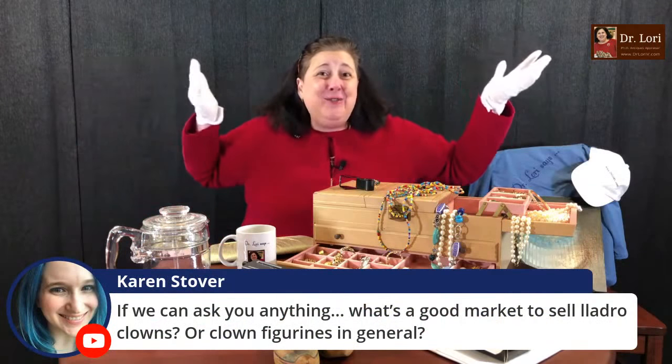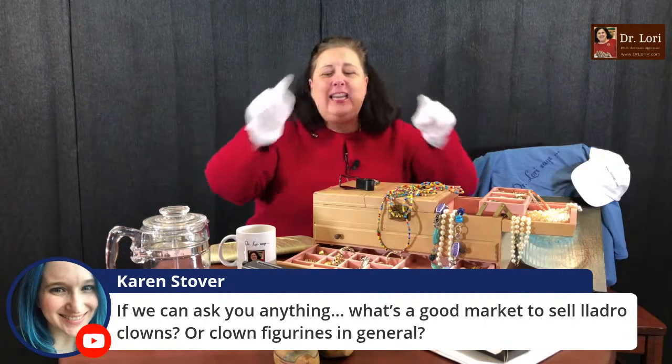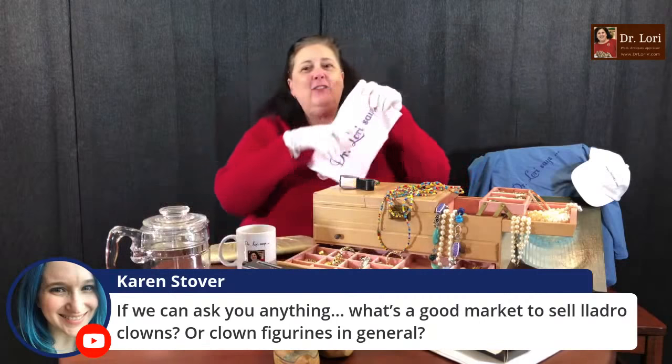Here's the special for tonight: free shipping on t-shirts. That's right — the Dr. Lori Says t-shirt, and free specials on the Dr. Lori Says mug. Go right to the community tab to learn more about that. That's on YouTube.